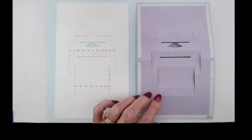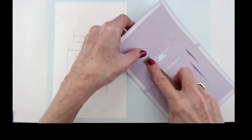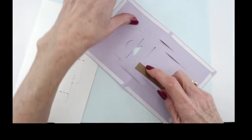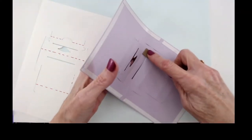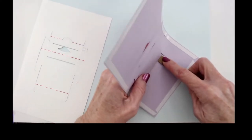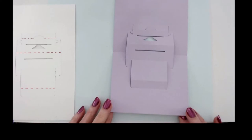Now we are going to press in these three score lines — again, pressing them forward. I'm coming over here, pressing on this score line and bringing it forward, then this one. I'm pressing from the back side of my card, giving it support. Once those score lines are pressed forward, you're going to notice that when I turn the card over, we have actually started the shape of our typewriter.